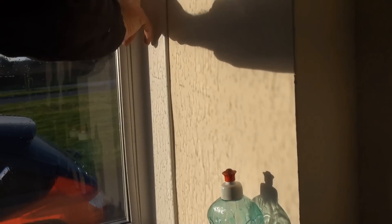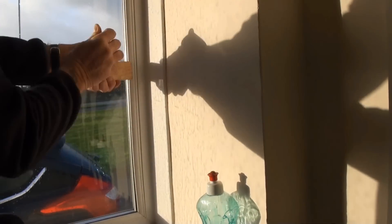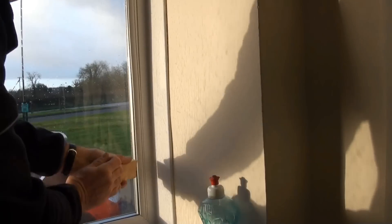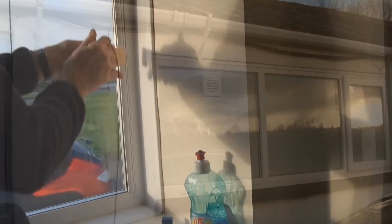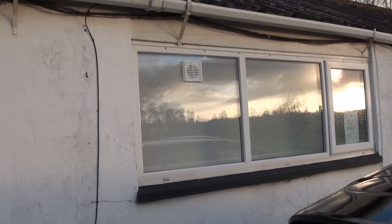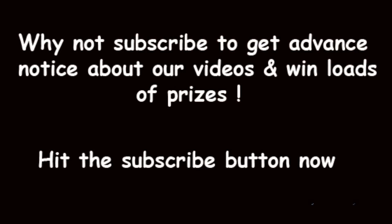As you can see there's a really snug fit. Get both corners, both mitres in first, and then tap from the middle down to the corner to make absolutely sure of a really snug fit. And there we have a completed double glazed sealed unit fitted in.